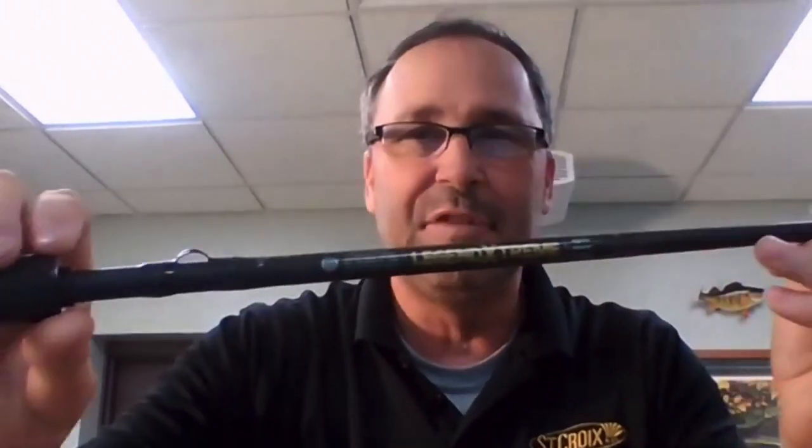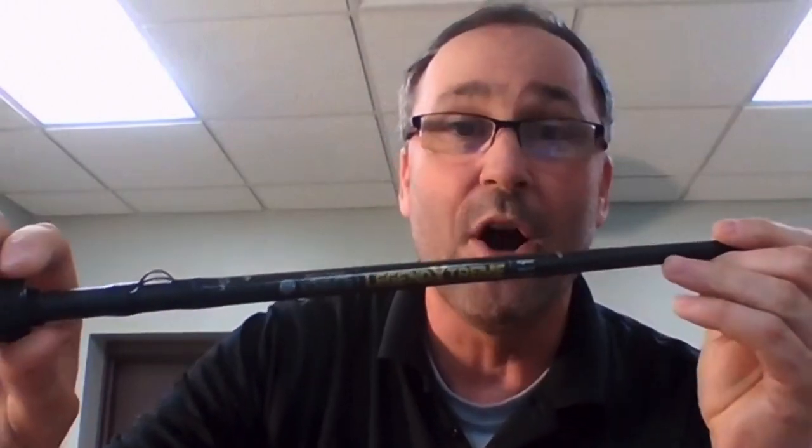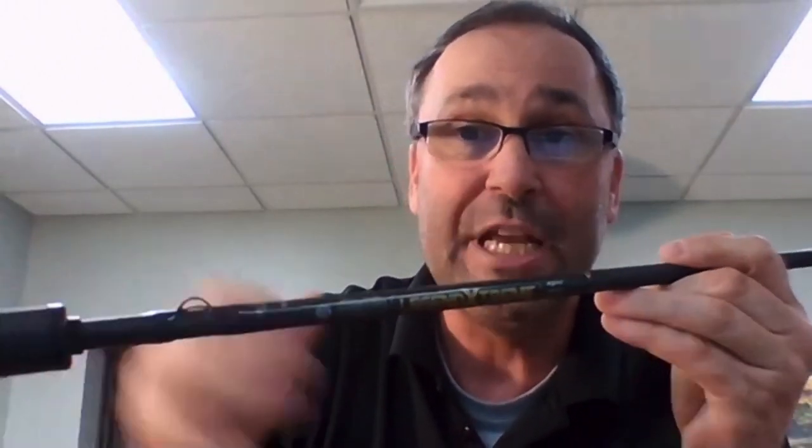It was pretty remarkable to be involved with the process on Legend Extreme. St. Croix being angler-centric, it's of high importance to us to hear and listen, and the fact we have control over the manufacturing process gives us a chance to be able to execute. Legend Extreme was launched at the Bassmaster Classic. It was designed to be the most sensitive fishing rod St. Croix has ever put on the market, and we have a machine now to prove it.